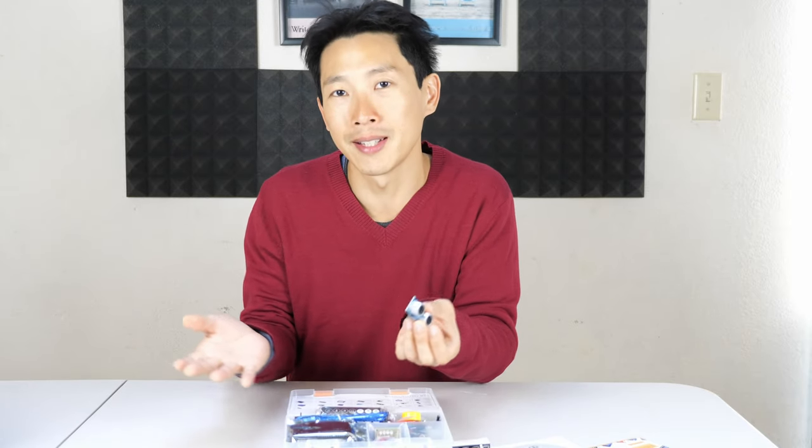When you buy a kit like this you really want to think about what you're going to do with it. Or are you just going to get it as a learning platform and play around with it and see how it works? Personally I feel like you should have something to build in mind — like a little light controller for your blinds so you can sense light and have some sort of schedule. So number one: have something to build in mind.